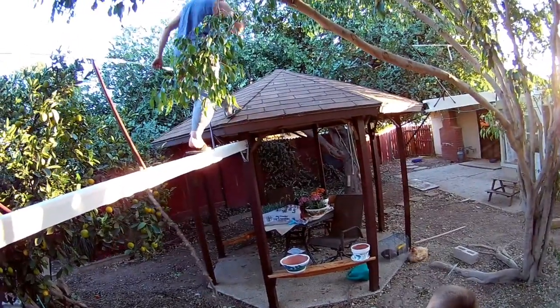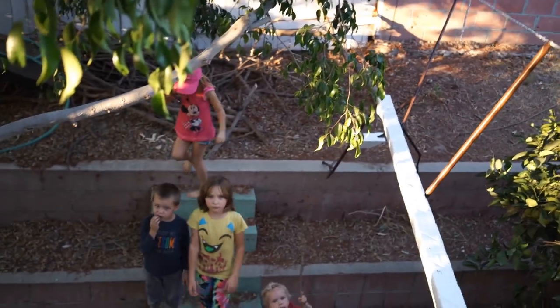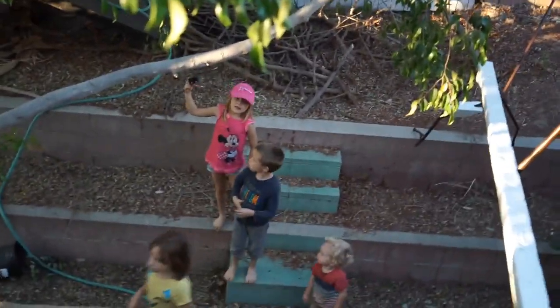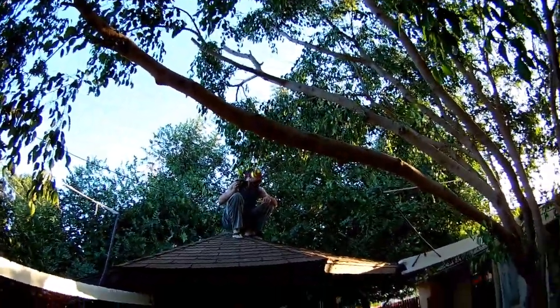I wanted to have it up here with me so I can hear myself, because the audio from that camera isn't going to be so great. And there we are — up on the gazebo!